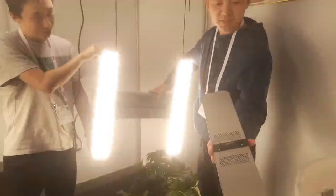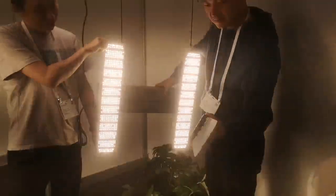It's very easy. You can fix the light bulb now.